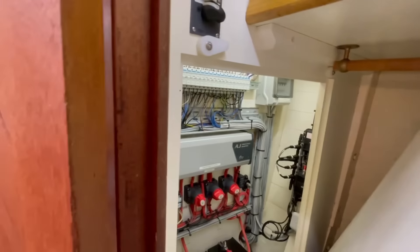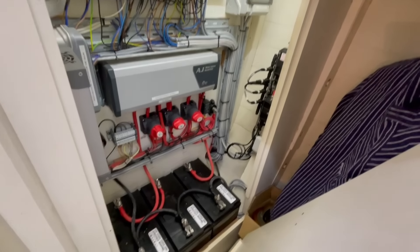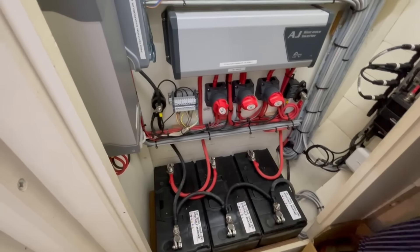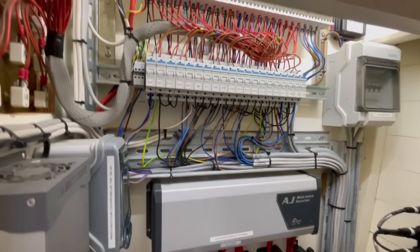And then in here we have access to a wonderful electrical cabinet. You can see the main batteries — 325 ampere batteries. Very nice wiring, all very professionally done. You've got a sine wave inverter, battery charger, battery switches.